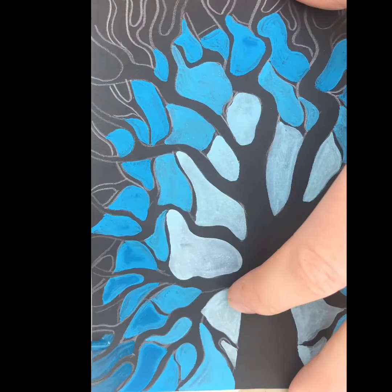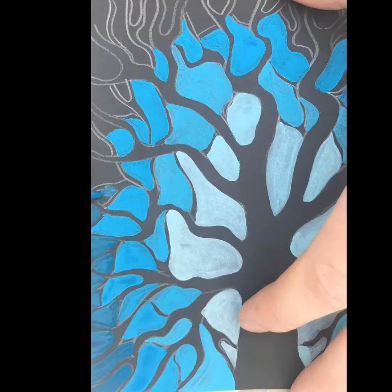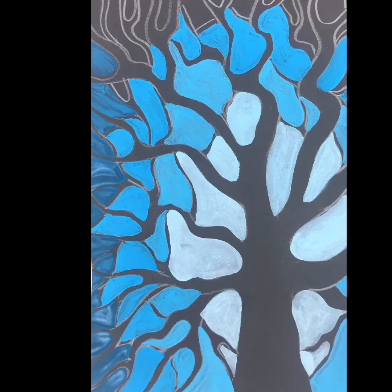At this stage we're changing the shade of the colour, so we're adding black into it, making it much darker and duller.